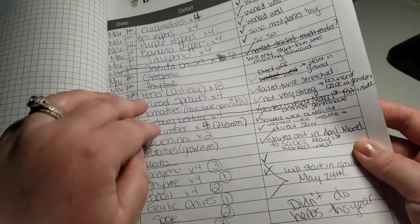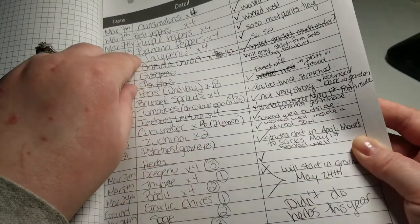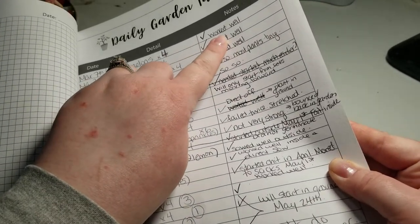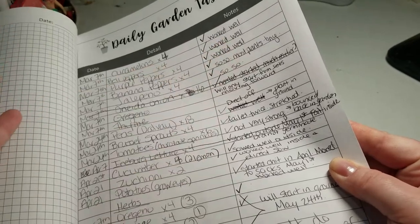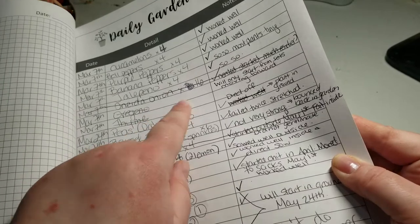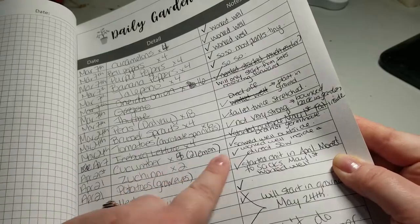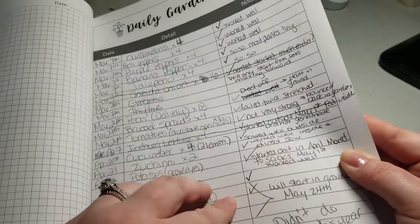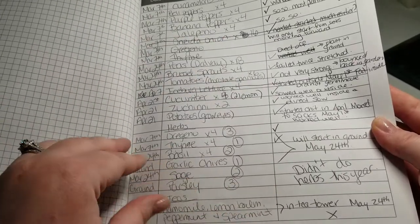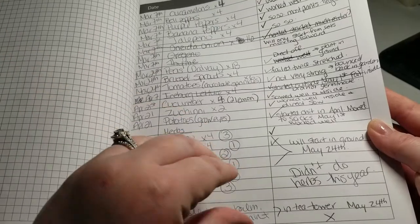So what I do is I write down — this is my indoor seed starting charts. So last year I wrote down the date, what I started, and then in the notes section I put whether it worked well or whether it didn't. So like for the onions, I'm only going to start from sets moving forward, or for the cucumber, sowed well outside. So it really illustrates a timeline for you and helps you stay organized as to when to start your seeds inside.